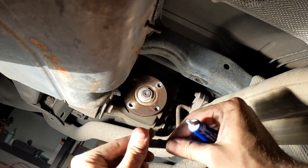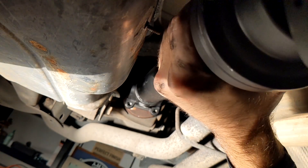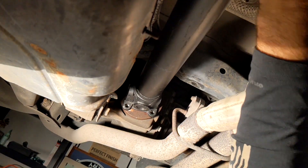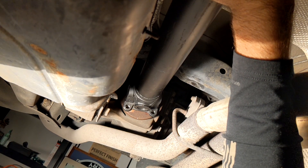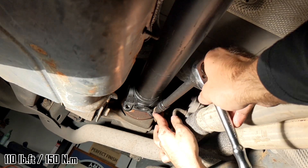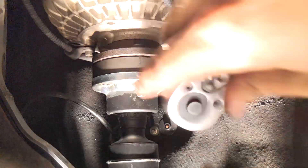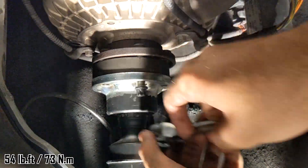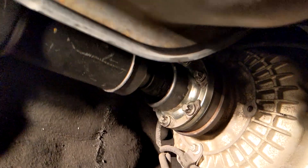Next, retrieve the new driveshaft and repeat the process in reverse. The rear bolts should have a bit of blue threadlocker applied. Here I'm fastening the middle bracket first with just one bolt so it holds everything together while putting in the threadlocked bolts. Torque those to 110 foot-pounds. The front bolts do not need blue threadlocker, but they will need their collars — don't forget those. Tighten the front bolts to 54 foot-pounds. Finally, the middle support bearing bolts can be tightened to 22 foot-pounds.